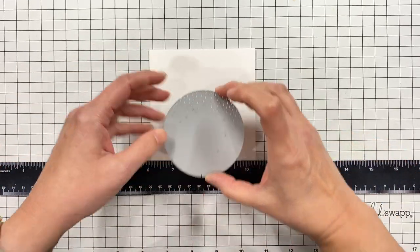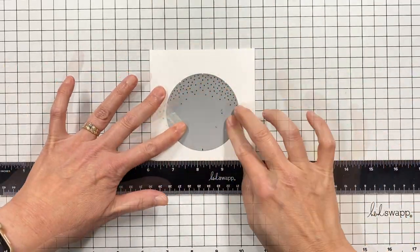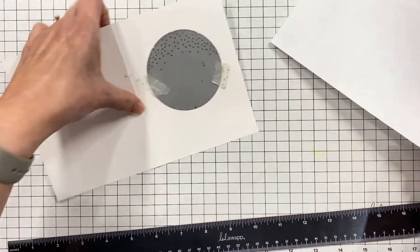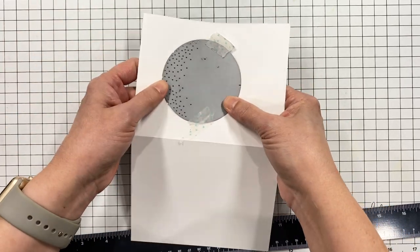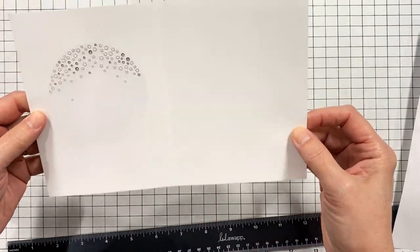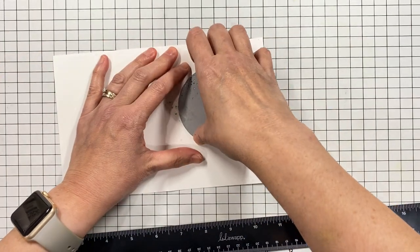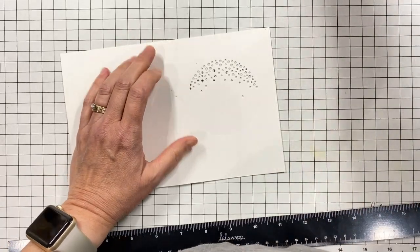I'm going to set that aside now and work on my base card, which is a Neenah Solar White A2 card front — four and a quarter by five and a half once it's folded. I'm working with the Alpine Snowfall die and wanted a knockout effect, so I'm going right through the front of the card. I put some typing paper behind it because my cutting pads are all etched up and I don't want any of those cut marks to transfer to my project.